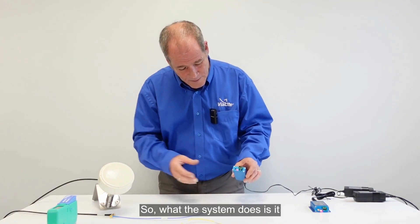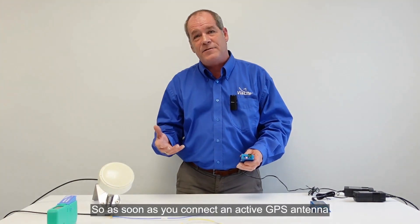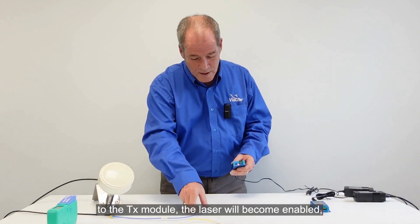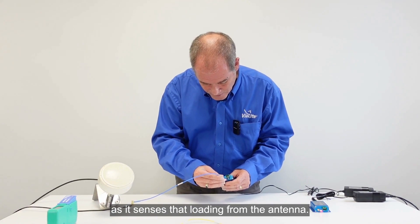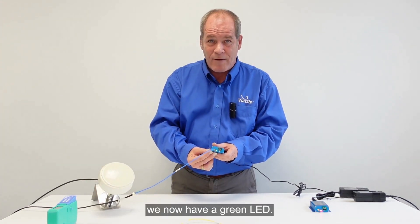What the system does is it looks for the loading of the GPS antenna on the system. As soon as you connect an active GPS antenna to the TX module, the laser will become enabled as it senses that loading from the antenna. So if I connect the antenna there, as you can see, we now have a green LED.